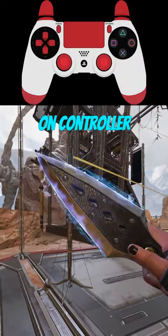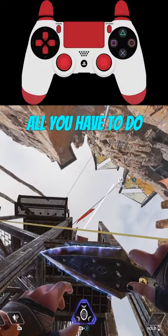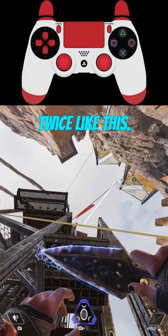This is how you do a super jump on controller in 15 seconds. It's actually pretty simple. All you have to do is hit your interact button and then rapidly jump twice. Like this.